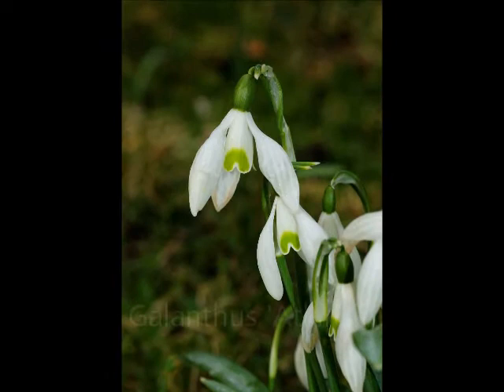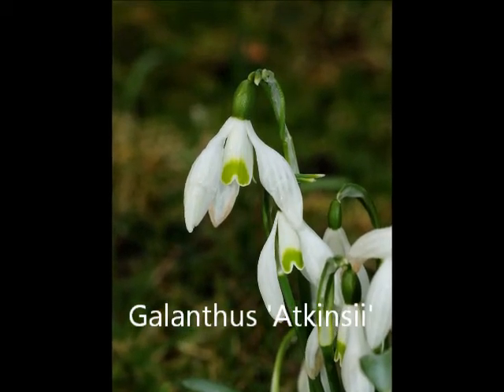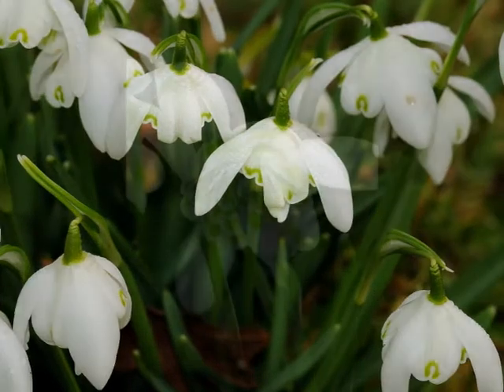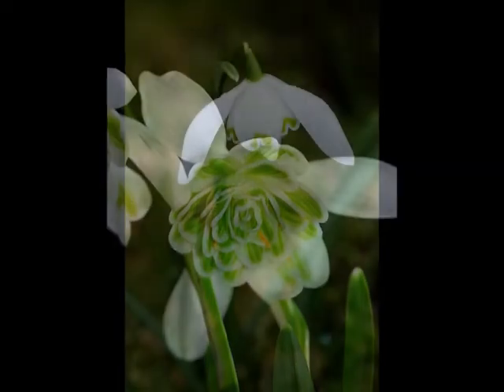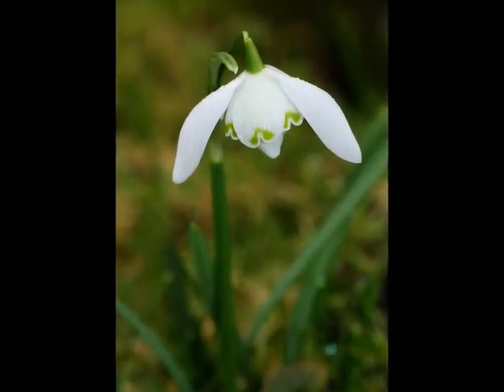And the other, Galanthus akinzii, with its broad U mark and droopy outer petals. More common than these is the double-flowered snowdrop, floripleno. This is where the stamens have been converted into petal-like structures, giving the snowdrop the appearance of a Victorian lampshade, and making it quite identifiable from a distance.